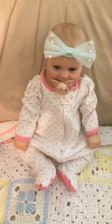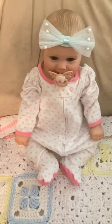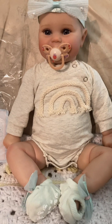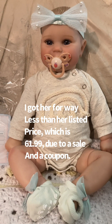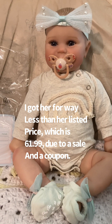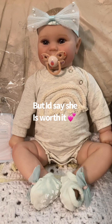You can definitely make do with newborn clothes for sure. Thank you for watching this video. If you like this video, please like and subscribe. Until next time — stay happy, stay healthy, stay kind, and live your best life. Thanks!